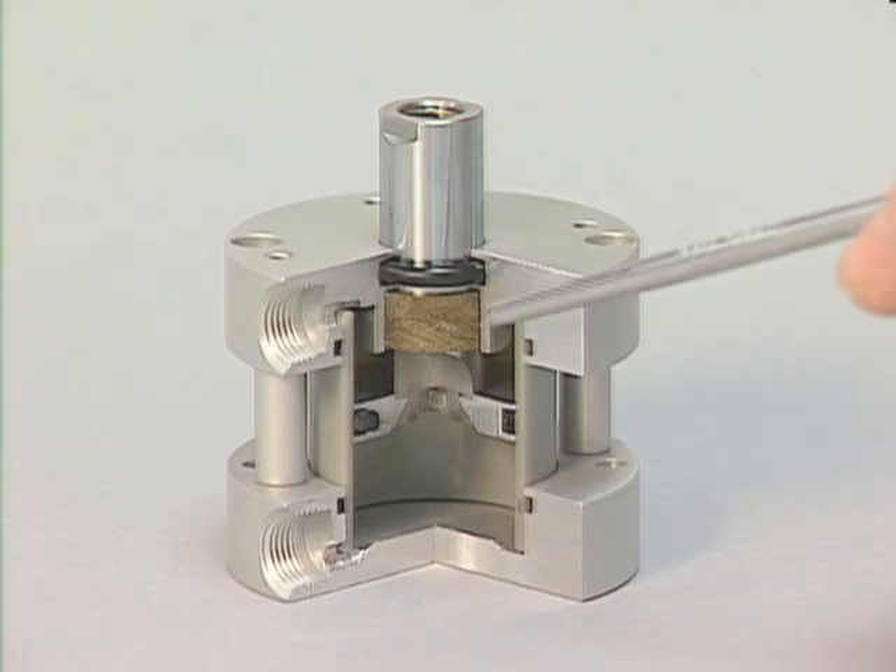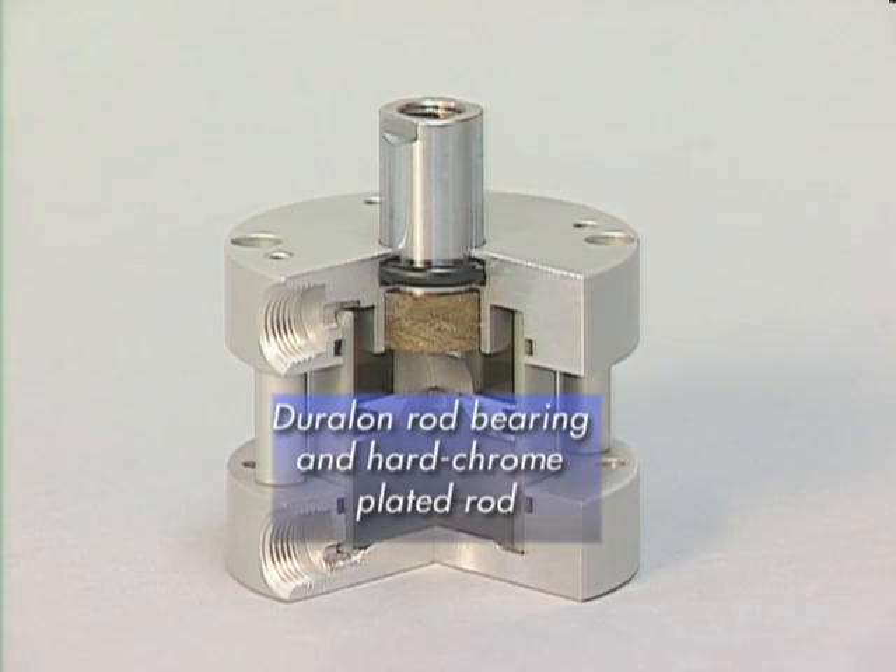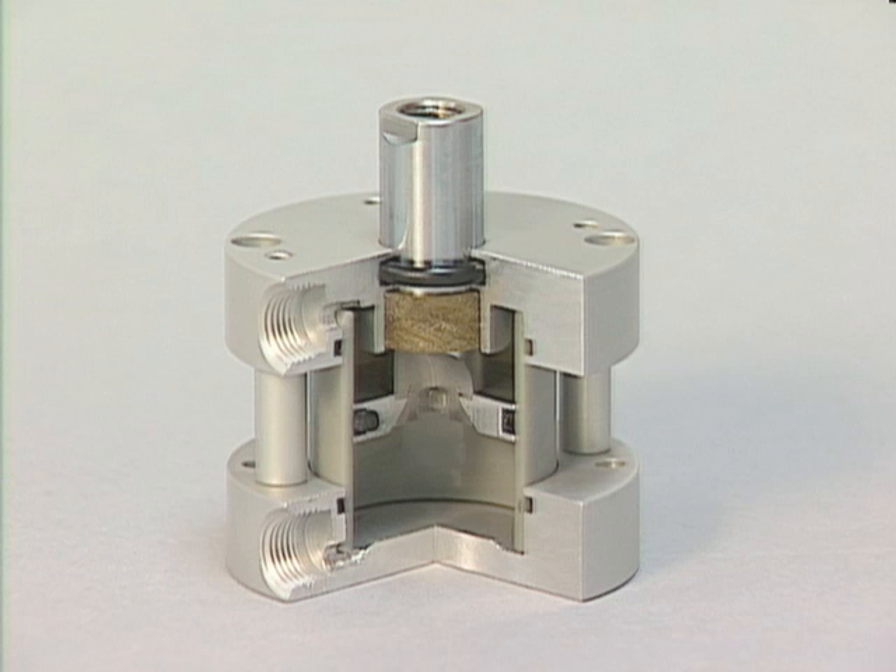Fabco's Pancake 2 uses a Duralon rod bearing and hard chrome-plated rod, which work together well. Over the cycle life of the cylinder, the non-metallic bearing surface burnishes the rod compared to metal-to-metal scoring of the competitor's bronze bearing against the ground 303 stainless shaft. As the cylinder cycles, the Duralon bearing — which carries 60,000 PSI as opposed to 4,500 PSI of the competitors — actually polishes the hard chrome-plated shaft.